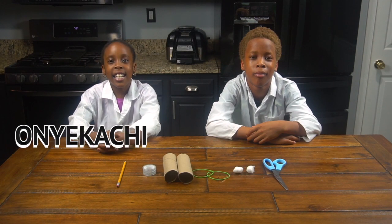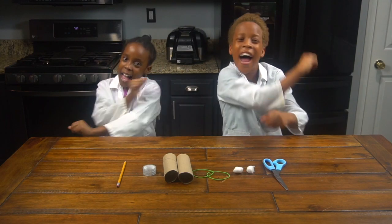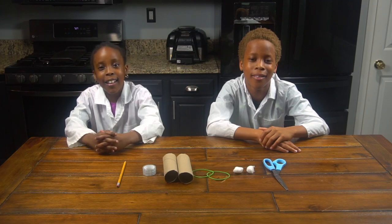Hey guys, it's Honeykachi and Chidike. Welcome back to CEO X-Panel, and today we're going to be making our very own cotton ball launcher.